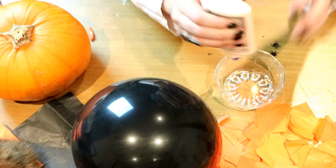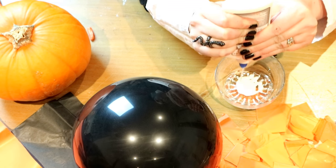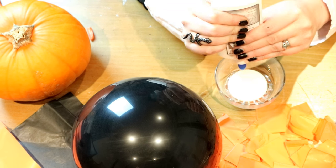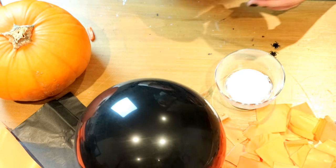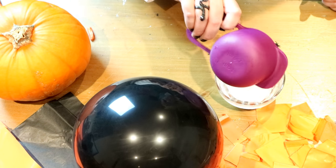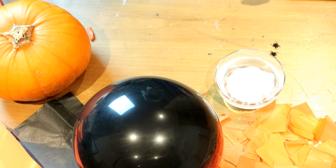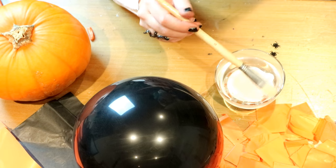Next, take your PVA glue and squirt some into a dish just so that it fills the bottom. Then add a little water until the dish is nearly full — about half a cup of water. Give that a little mix.